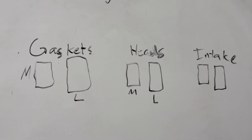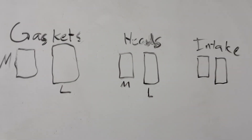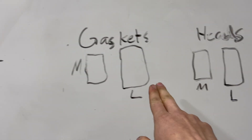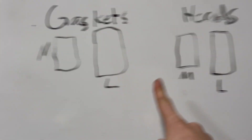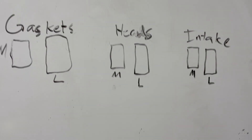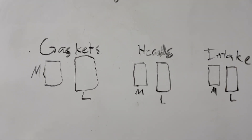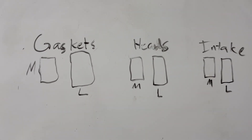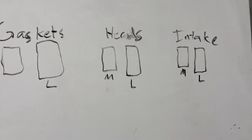So on my 352, I have medium riser heads essentially. They're the later C8 ports, but they essentially have the port of a medium riser head. Before, I was using the low riser gasket with the medium riser head on a medium riser intake and the gasket didn't seal to the intake pretty much because of the port mismatch and the thickness of the gasket. Basically, I just wanted to show you guys two different medium and low riser ports you will run into when dealing with an FE, and hopefully what I said makes sense.